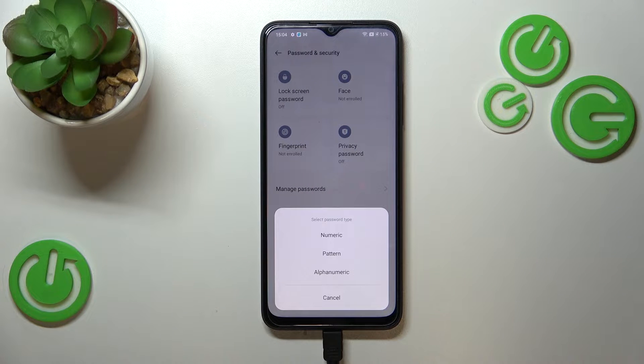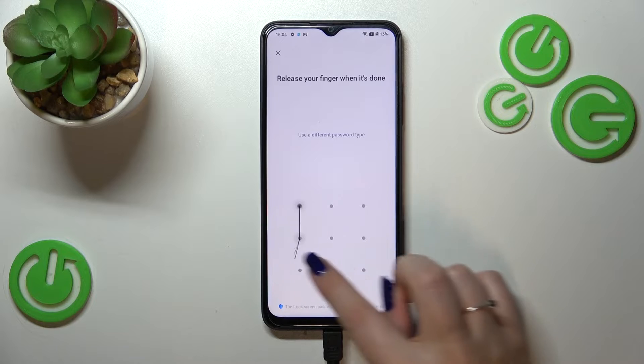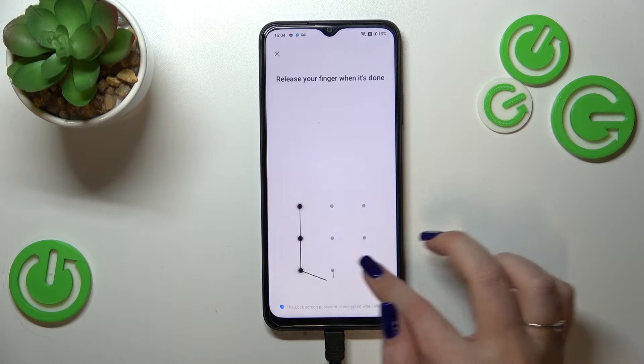Simply tap on Continue. Of course, if you already have a screen lock set, your device will simply transfer you to the next step, so no worries. Let me pick the pattern — let's draw it and redraw it to confirm.